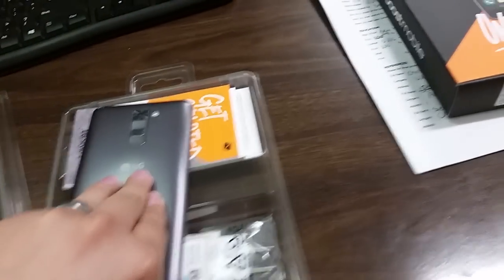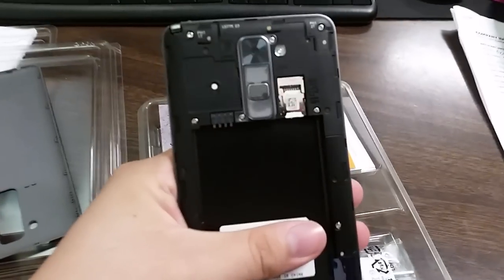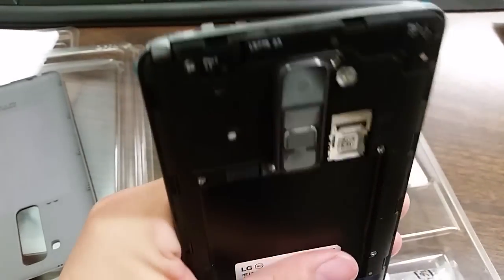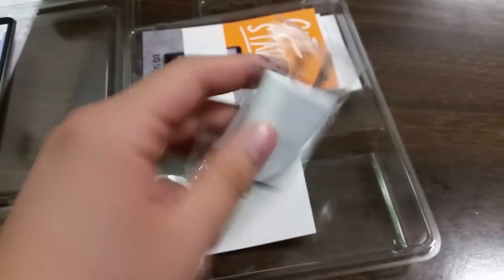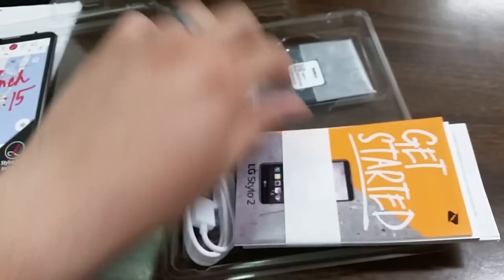Taking a look at the back: you have a slot for the SD card, and then of course where your battery would go. Inside the box you also get your white charger — the wall adapter and the cable — and then your battery.